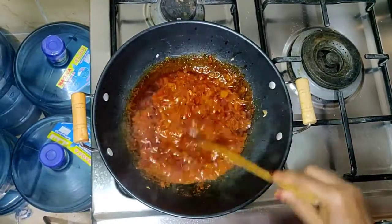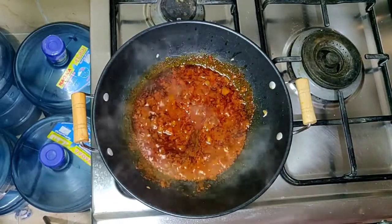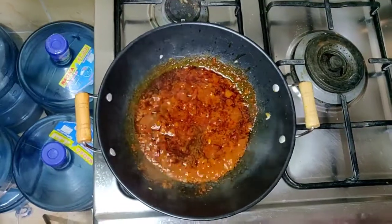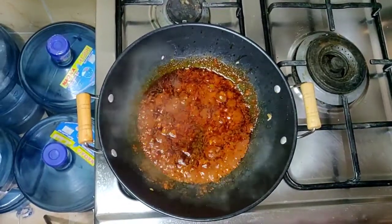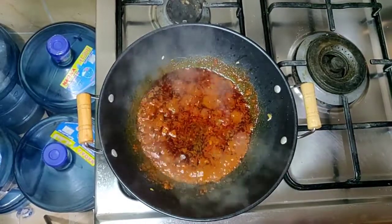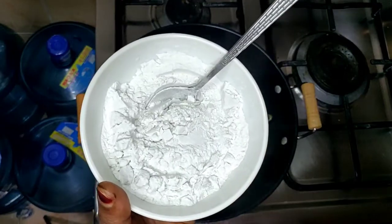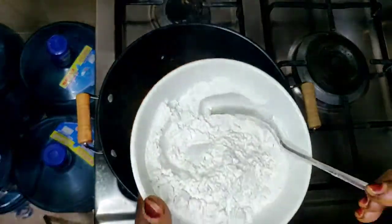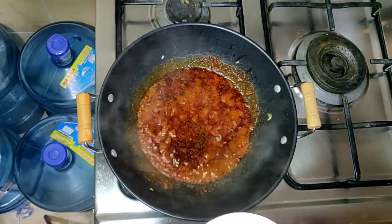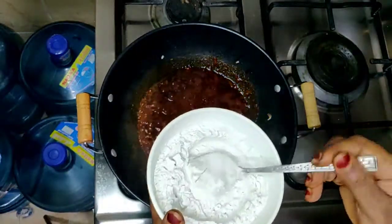Let's put it in the water. I like to put it in the pan. I can make it easier. I will take the pan out of the pan, then I'll put it in the pan and the pan will cook.